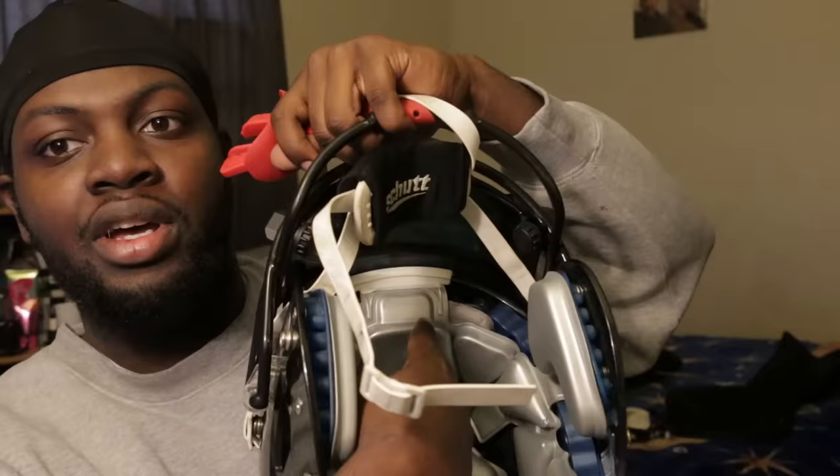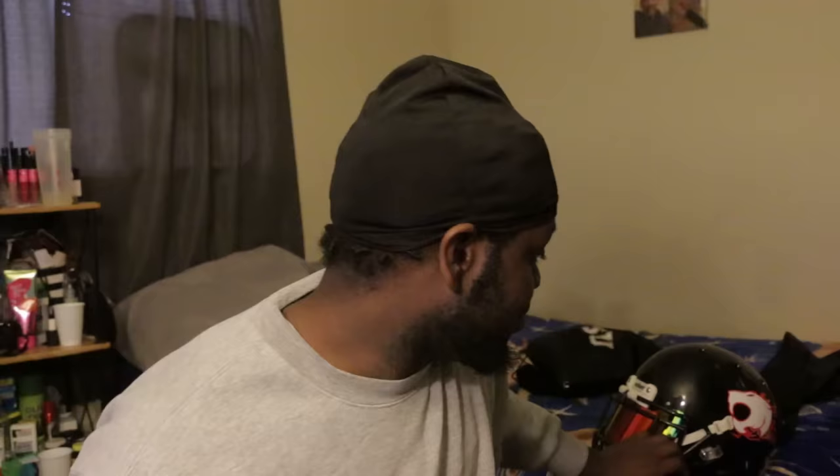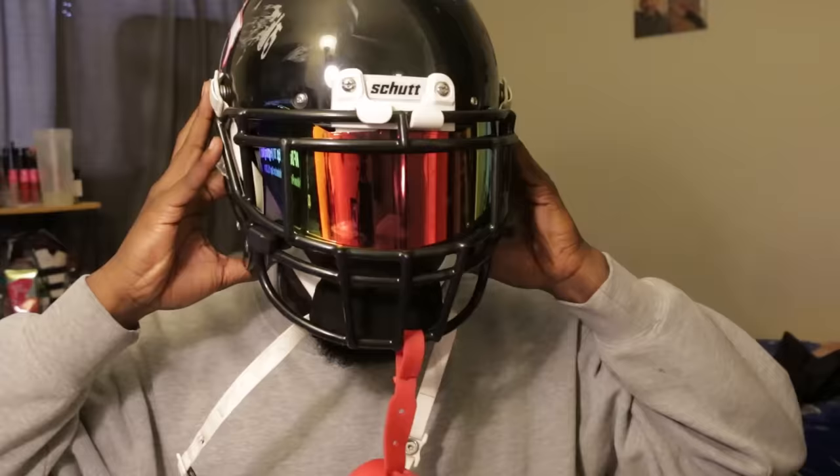I mean it's a decent helmet when you first get it. If you guys know how to fix that, let me know in the comment section, because I really do love this helmet. I love the Air XP — I love the face mask, the eye shield looked dope, the visor looked dope. I love how I was looking in it, it was so legit.